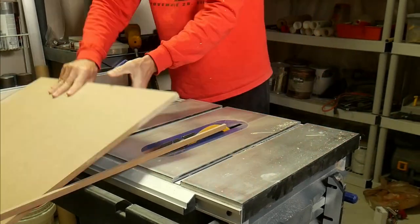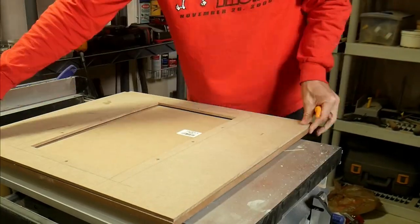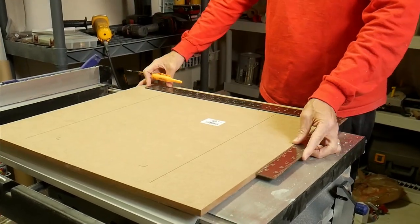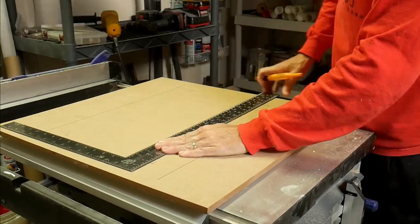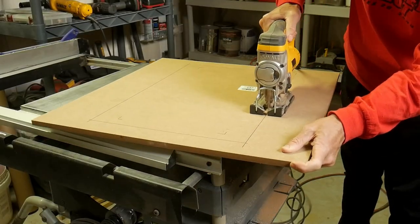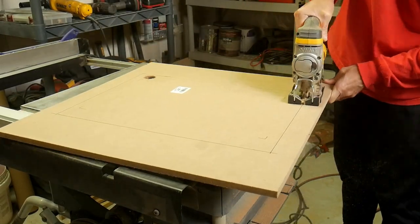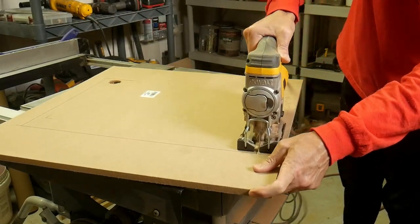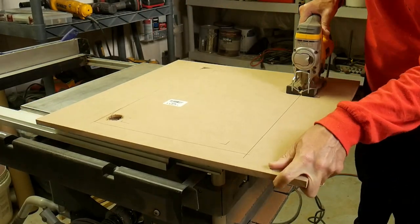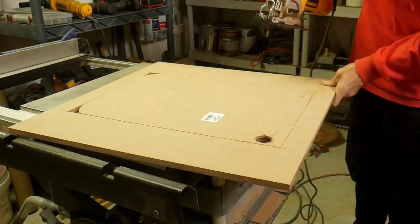Now I'm rebuilding the vacuum table — the platen. I'm using the form to get a general shape of what I'm looking for to have a chamber, and I want it just a little bit bigger than the opening I used for the form. To get the chamber, you take three pieces and sandwich them together. The center piece you cut out, and that's what provides the chamber underneath where the vacuum is going to be pulled.